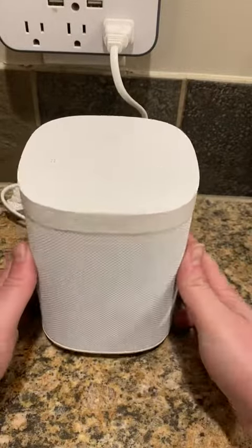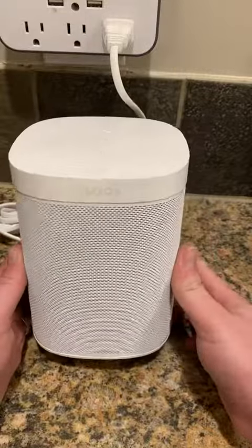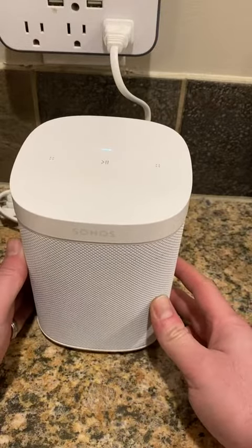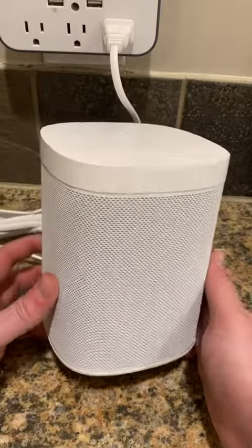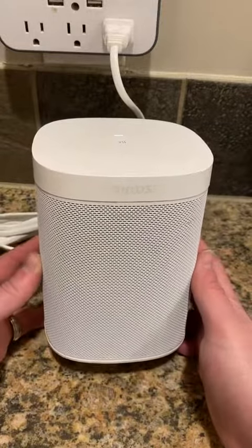Not much to listen to while I do this review, but I can at least show you. It looks like we got a little pen mark there, but it's also available in black. The sound is really good — sounds fantastic. It's easy to use, and the configurability and flexibility you can have with multiple Sonos devices in multiple areas is where it really shines.